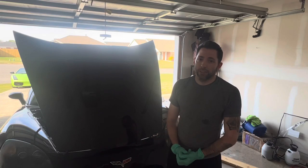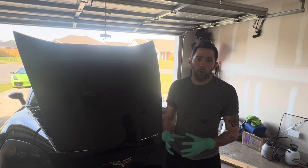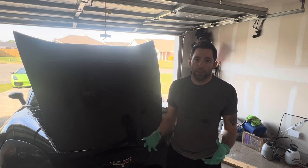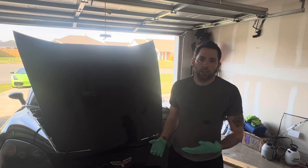In this video we're going to be doing an oil change on a C6 Corvette. This one has the Z51 package, so it has an oil cooler, which means it has a slightly larger capacity — bumping it from 5.5 liters to 6 liters.